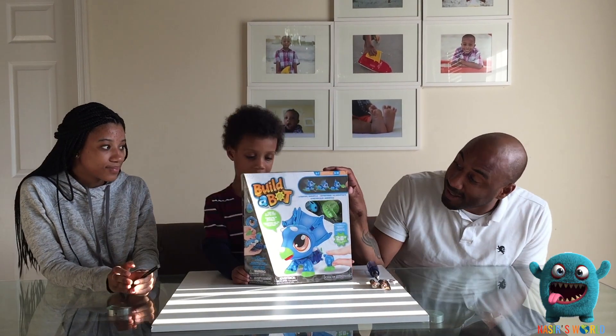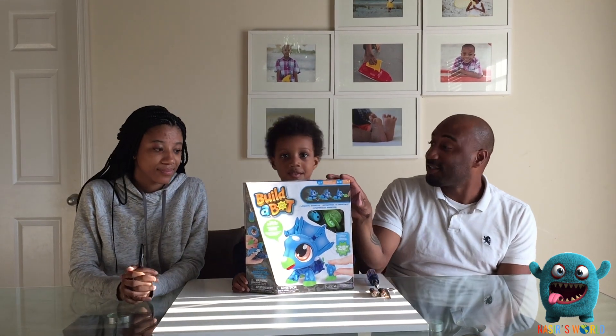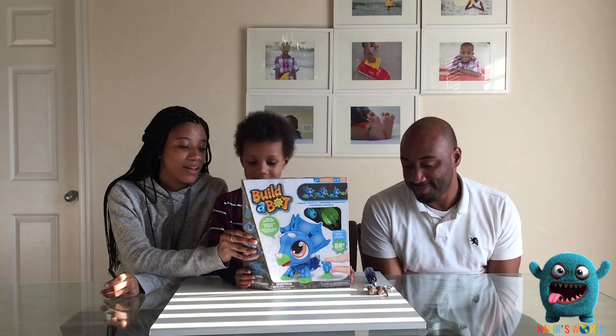The cool thing about this toy is it starts to introduce kids to STEM, which is science, technology, engineering, and mathematics. This is really cool because Nazzy loves STEM. Nazzy, what are you excited about for this toy?